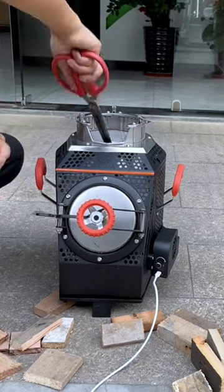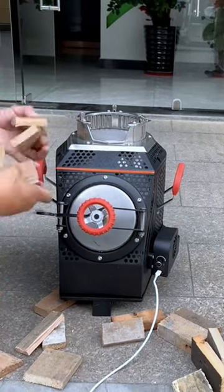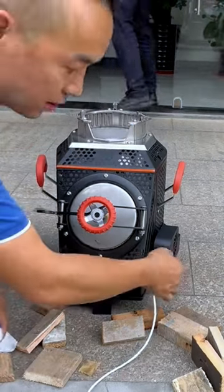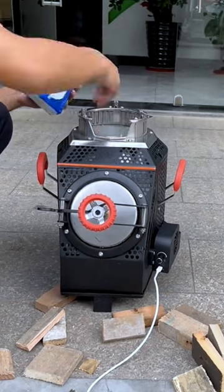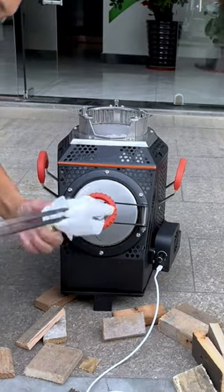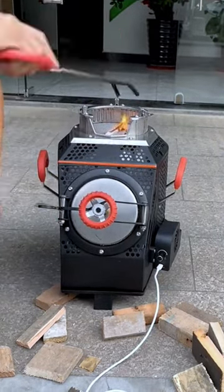The top is used to add small wood, and the fireplace mainly burns large wood, which will burn longer. Let's turn on the blower — don't adjust the wind too much. Put a few paper towels on it to ignite, then add some small firewood after igniting; the igniting speed is very fast.